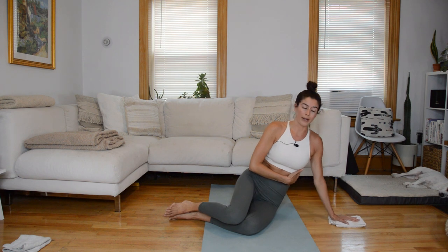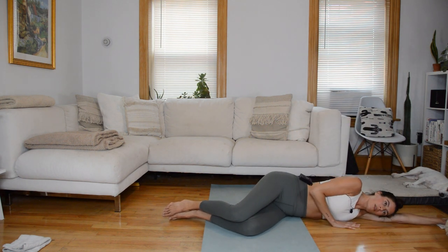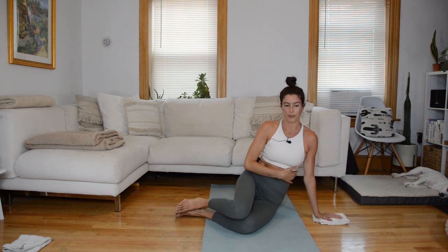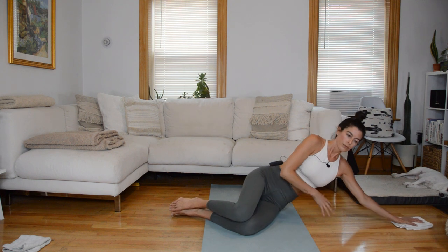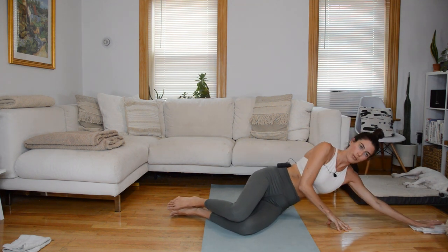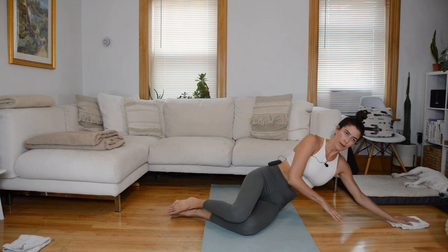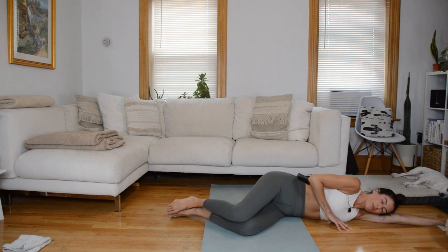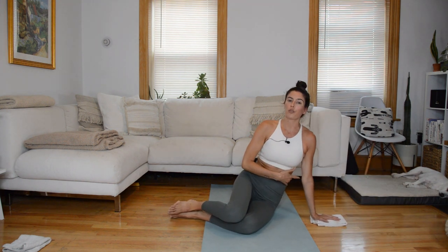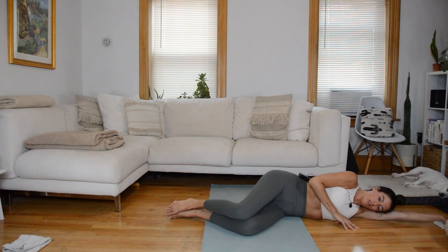Three more. You're inhaling as you slide out. Last full range. And then with control, slide all the way down, ear rests on shoulder.